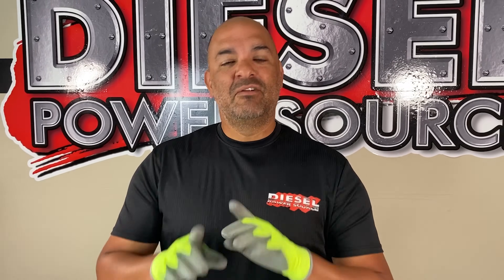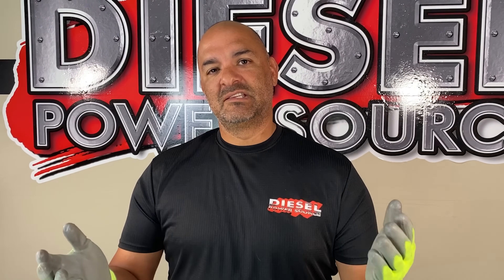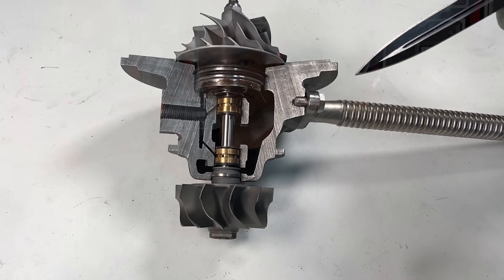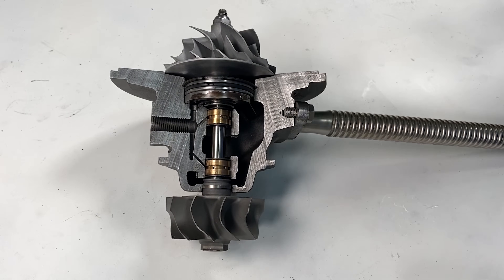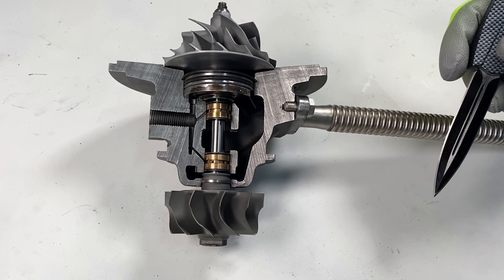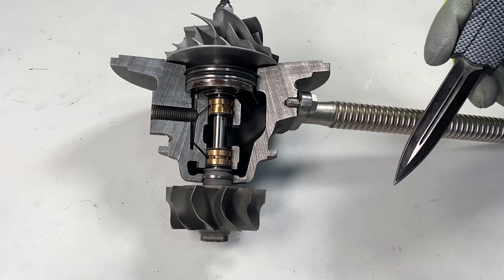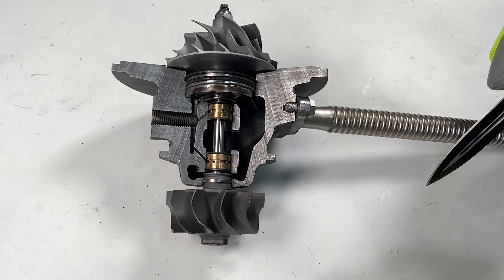If a turbo ever leaks out of both ends, you're going to know exactly what the cause was — it is excessive crankcase pressure or a draining problem. It's very rare, but a turbo can leak out of one side or the other due to an underlying problem. But if it's leaking through both ends, it's almost 100% of the time caused by crankcase pressure or a draining problem.